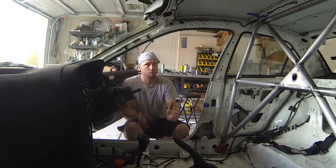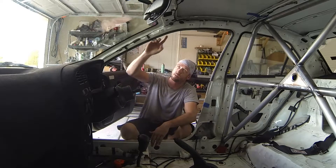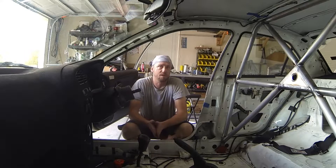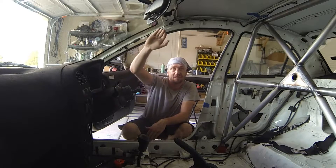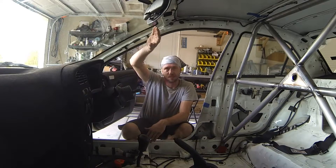The third one is called a forward hoop or a front hoop. That starts at the floor, runs along the A-pillar, goes across the windshield, back down the A-pillar, and then down to the floor again. It's very rare that I use a front hoop, because at the radius of the bend when it gets up to the top, it can and often does obstruct the driver's field of view.